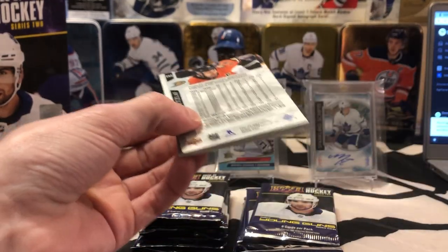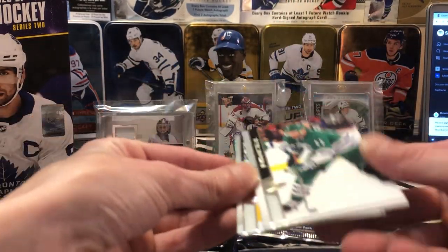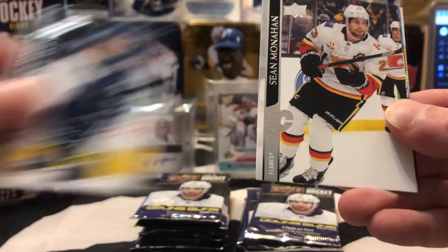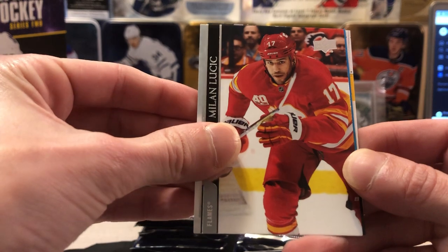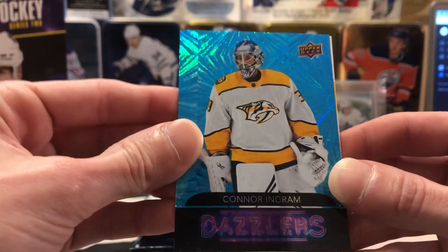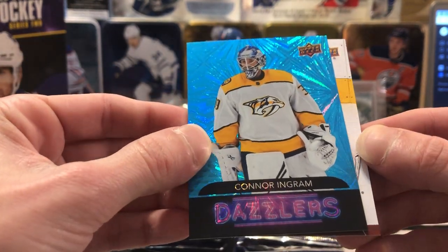That's a non-Young Gun canvas, just a regular one. Brent Burns, Corey Perry, Oak Fist, and Jake Gardner — haven't heard that name in a while. None of the corners seem to be too damaged in that pack, so hopefully that's a good sign. We also got a Jordan Stahl base, Roman Josi, Getzlaf, Antoine Roussel, Sean Monahan, Milan Lucic. And it looks like we got a Dazzlers here of Connor Ingram — just a regular blue — I think that's a rookie. Looks like we got a canvas as well.